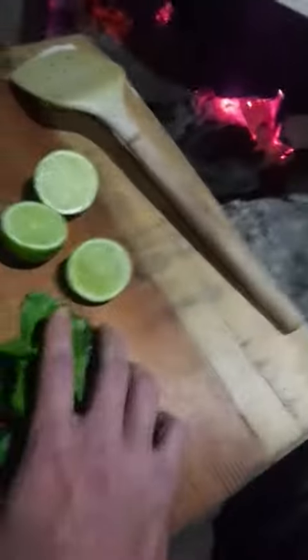Anyway in she goes, got some kaffir limes off the tree up the back, and a bit of coriander — that's from the supermarket. In she goes. And a bit of Thai basil, also from the supermarket.